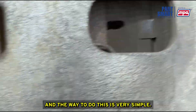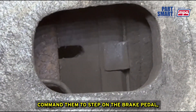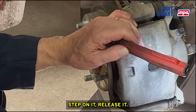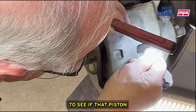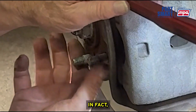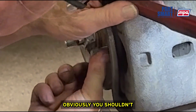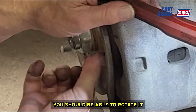The way to do this is very simple. You can have somebody sit in the car, command them to step on the brake pedal, command them to release it — step on it, release it. While that occurs, you can watch to see if that piston and that inner brake pad will move in and out slightly. When they step on the brake pedal, you shouldn't be able to rotate the rotor, and when they release it, you should be able to rotate it.